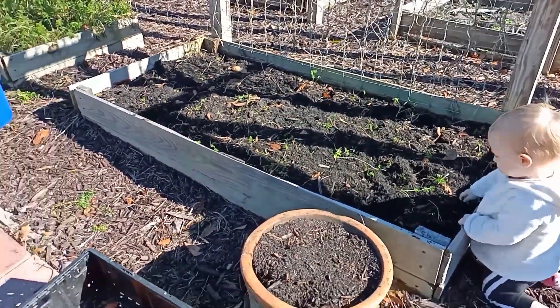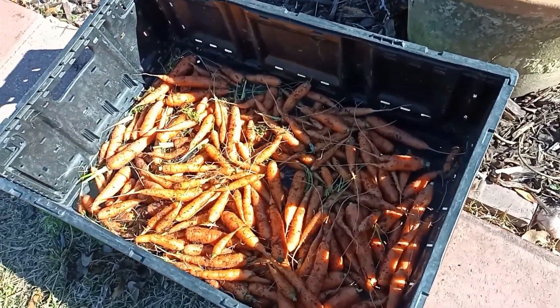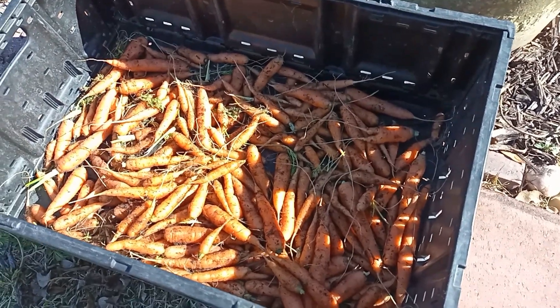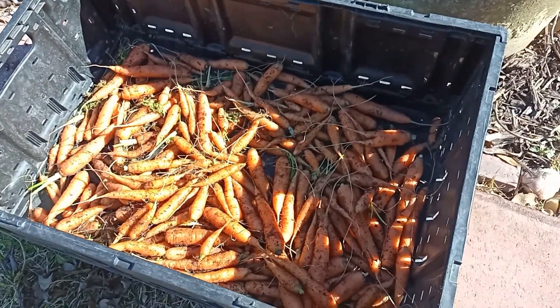Alright, that's all for that bed and we got quite a few carrots. We have some itty bitty ones and some large ones. The itty bitty ones we'll use in broth. Those large ones we'll definitely back up and just use as we need them.